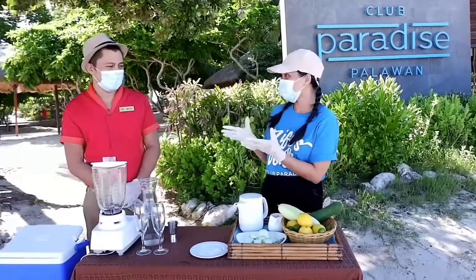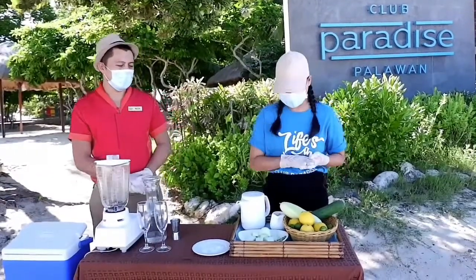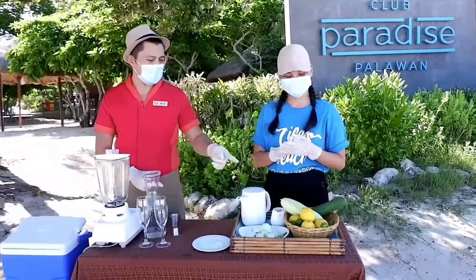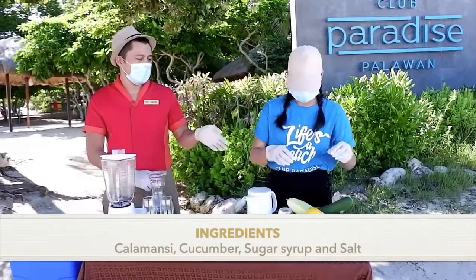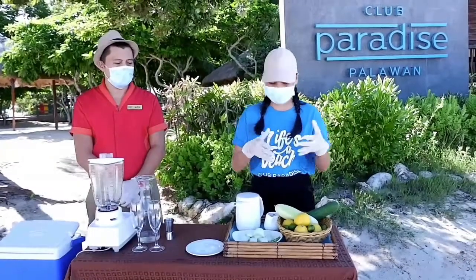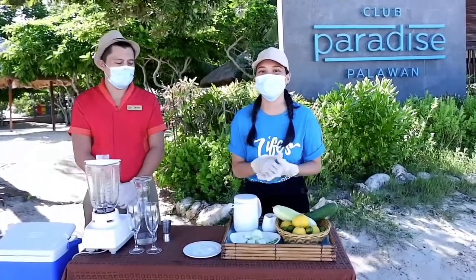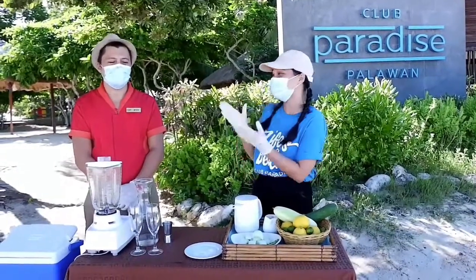So Sir Mon, what are the ingredients that we're going to need to make this drink? So we have 4 ingredients. The first one is calamari and the second one is a cucumber. One fact is that some of the ingredients that we're going to use today is actually harvested from our taranuman farm.